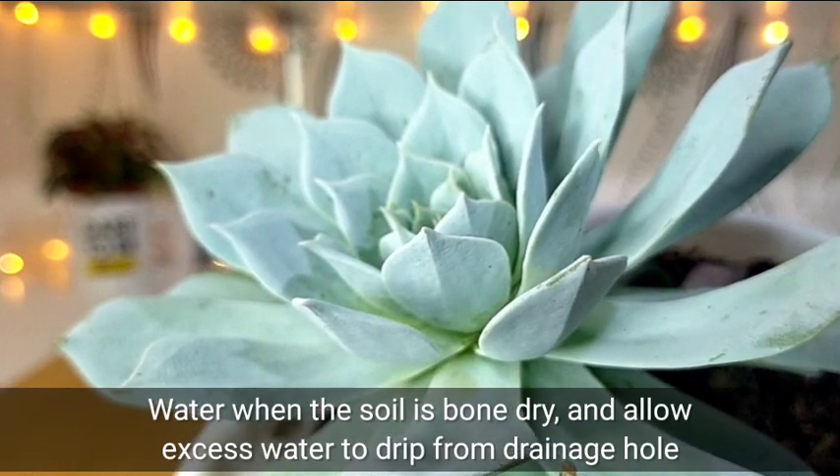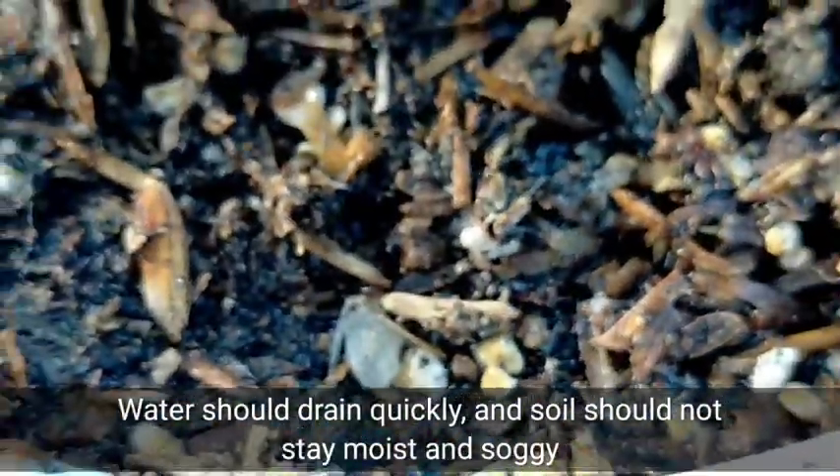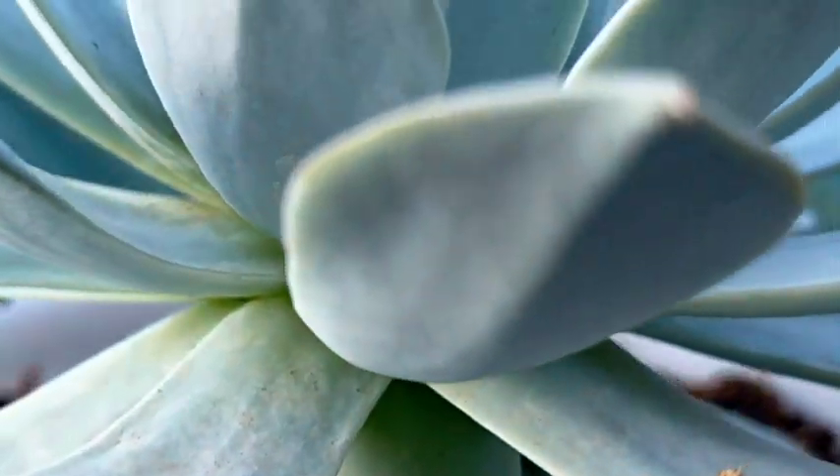We also need to water these when the soil is bone dry or completely dry. We have to allow the excess water to drip from the drainage hole of our pot. I use the dry method for watering — the water should drain quickly and the soil should not stay moist and soggy, because if that happens, we're going to have some issues with root rot or fungal infections.